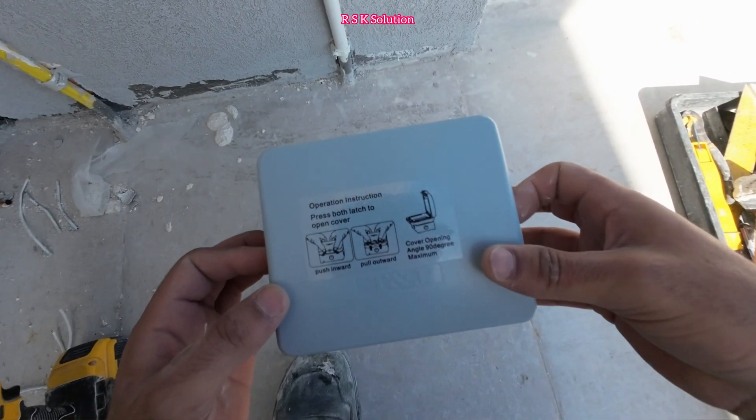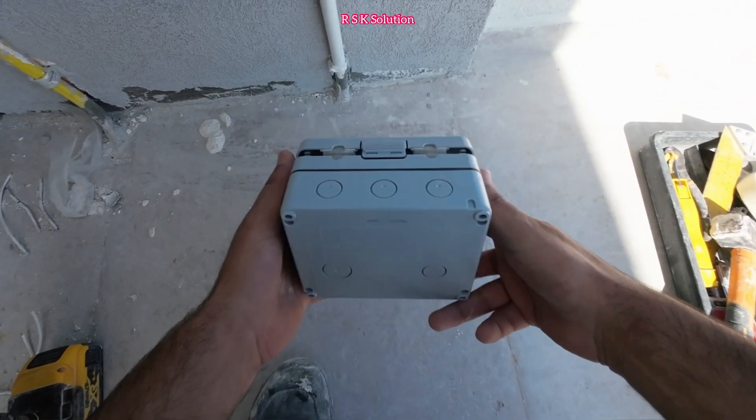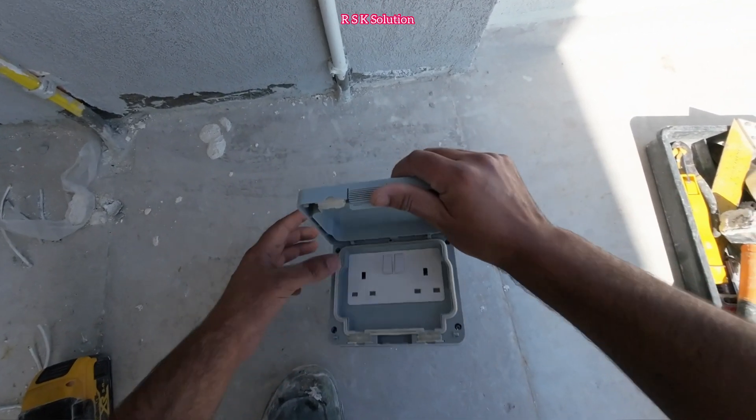Welcome to RSK Solution. Today we are going to install a double circuit with the water-type box. As you can see, we have a built-in double circuit inside the water-type box. On the back side, we have two spaces for holes — one is 25 and one is 20 — and we also have a bottom as well.